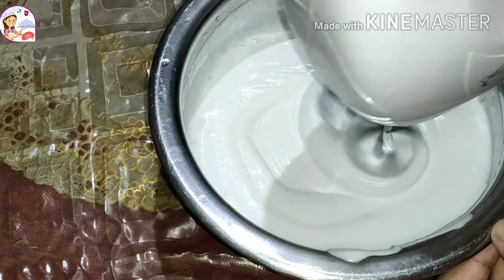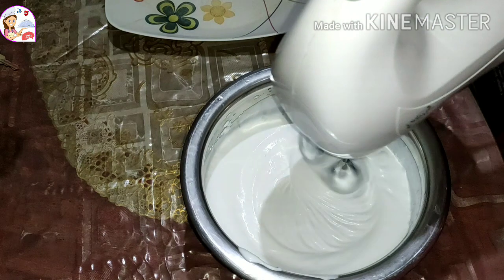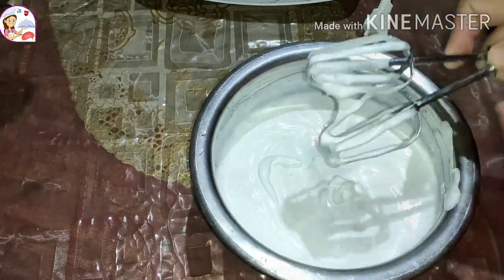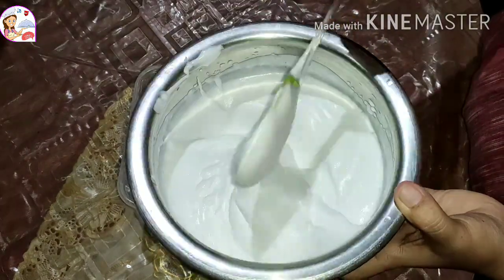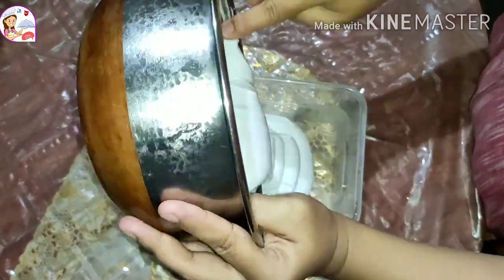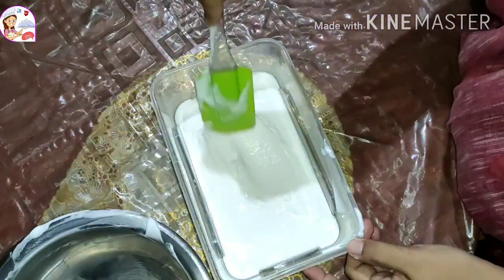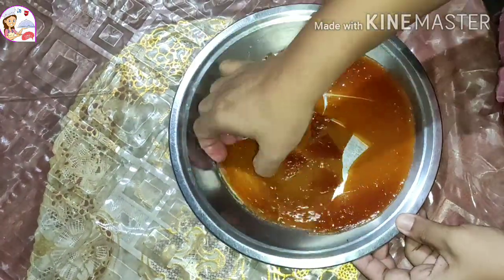After around 10 minutes of blending, the cream has doubled and become fluffy. I kept the cream at this consistency. Now I am filling it into an airtight container. With condensed milk added, I will keep it in the freezer. The butterscotch caramel that had set — I am breaking it into small pieces to mix in.